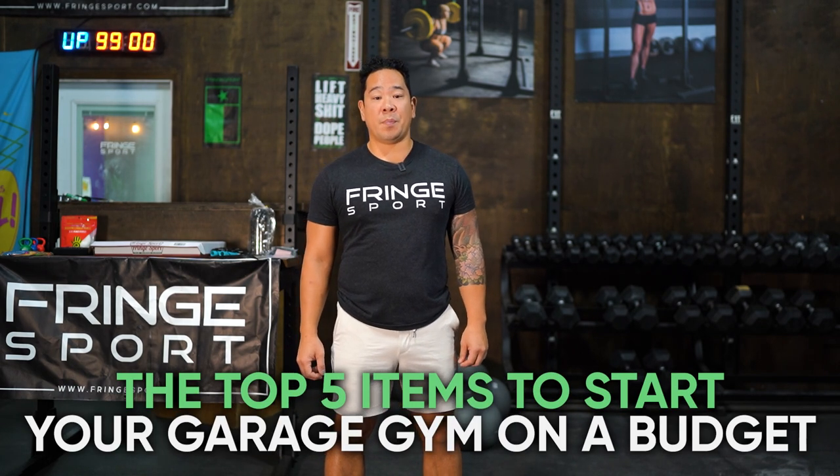Jason Inouye here with Fringesport. Today we're going to be talking about the top items to start your fitness journey on a budget.